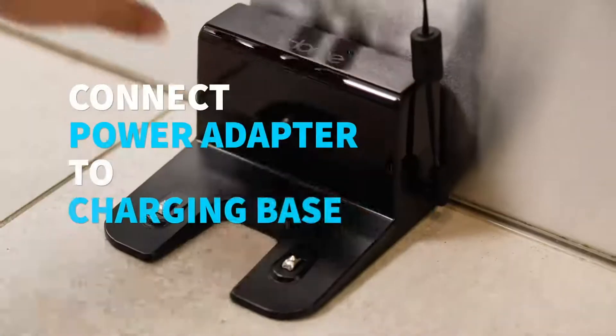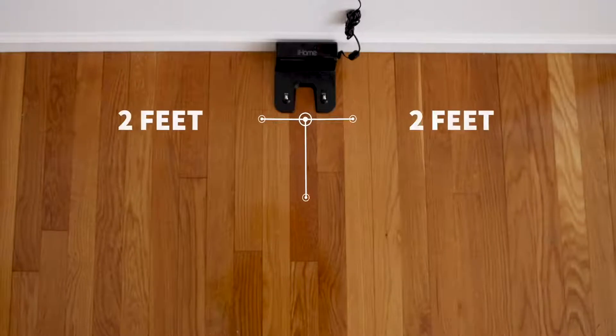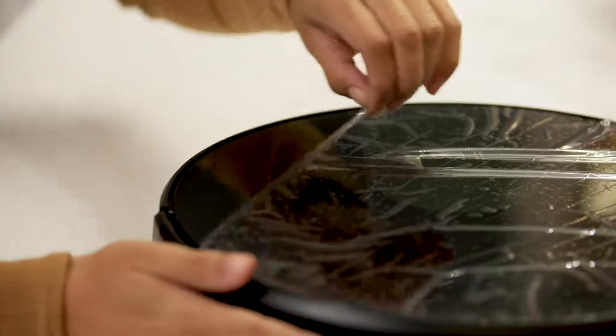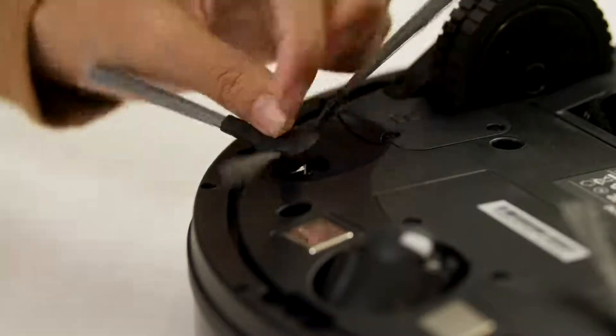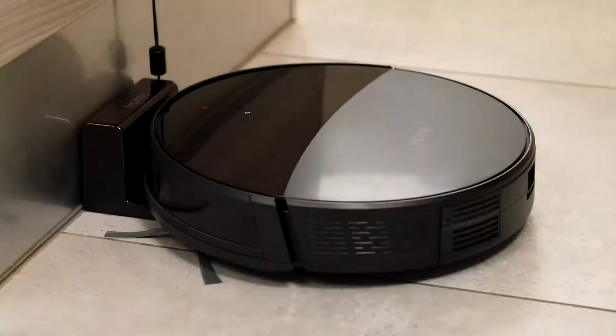First, place your charging base on the floor and connect the power adapter to the charging base. Make sure there is two feet of space on both sides of the base and five feet in front. Remove the protective film and two bumper guards. Snap the two included side brushes onto the square pegs on the bottom of the robot.